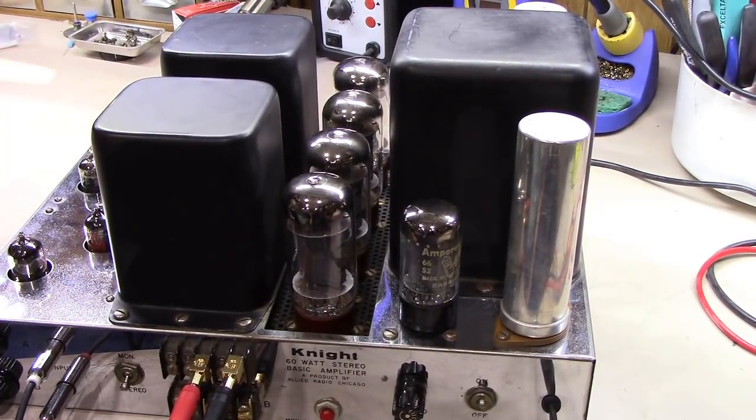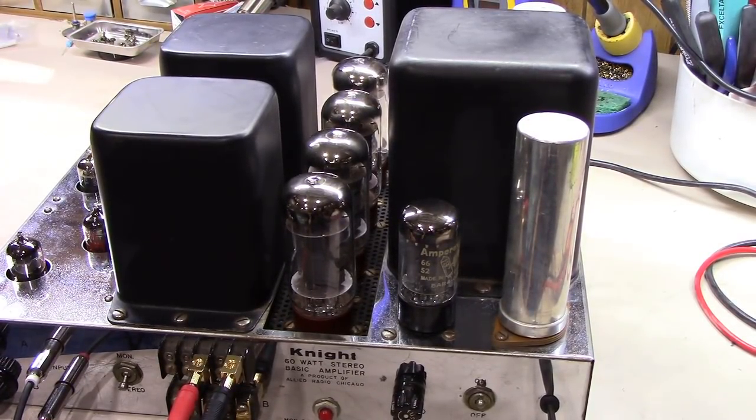I'm starting to bring the unit up with a sine wave being fed to it. That's about 50 volts in - let that sit a minute and acclimate. Then we'll turn it up to about 60 volts. Now we're up to about 75 volts on the input.